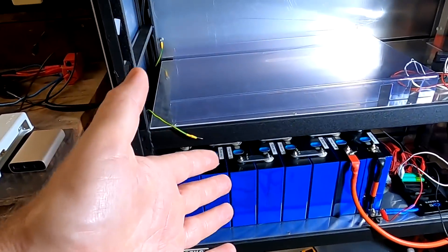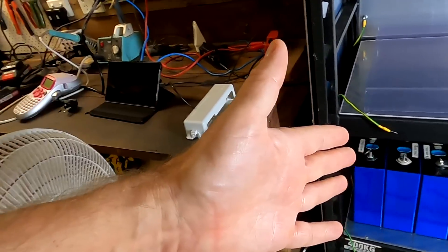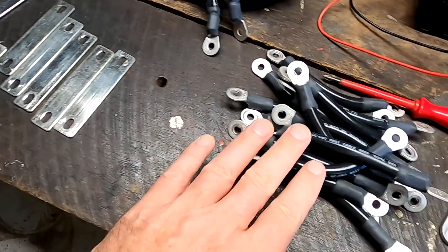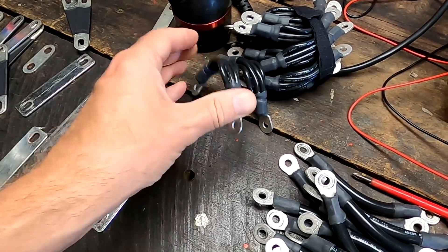I cannot believe I'm making another video about terminal and bus bar connections. It totally feels like I'm cursed here. This is a brand new battery, brand new cells, brand new bus bars and I've got massive problems. If you have seen the previous video, you have seen the candles. The terminals are heating up a lot, but when I used one of Maddy's flexible bus bars, there's no problem anymore.